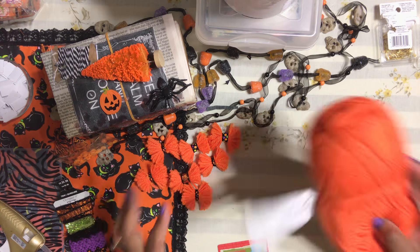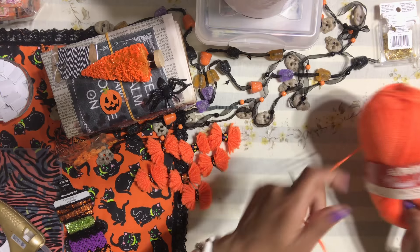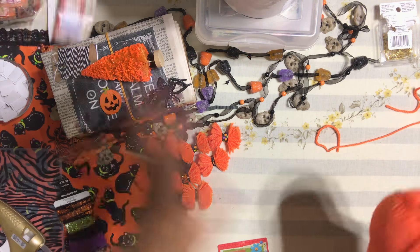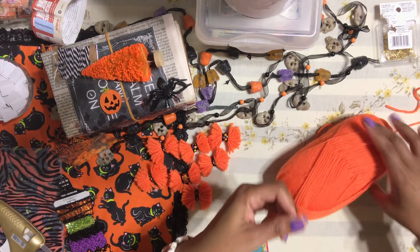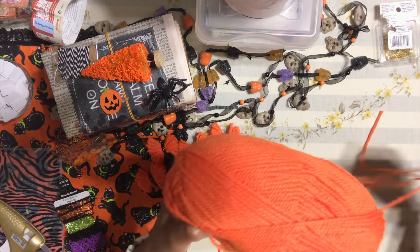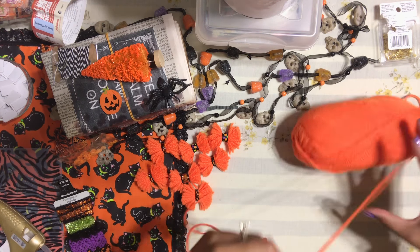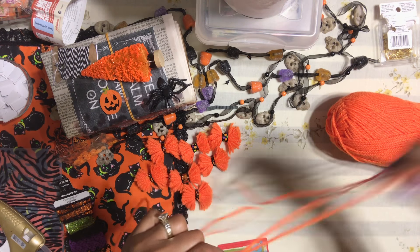You can use whatever color yarn you want. I also have this Christmas one that I found — oh my gosh, I can't wait to do the Christmas series! I know I'm way ahead of myself, but I think that's a good thing.